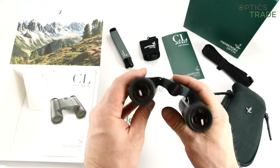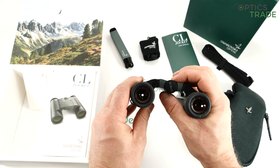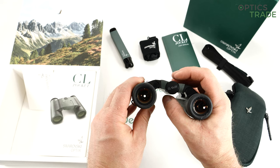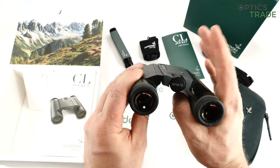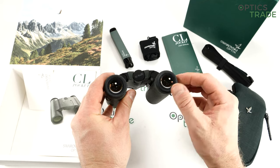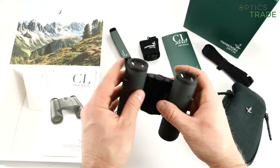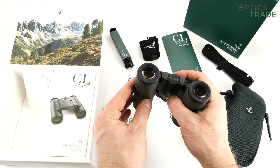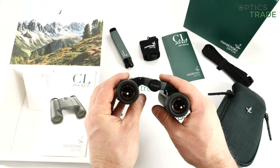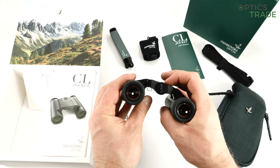The focusing is central, nicely made so you can use both fingers on top and below. It's really smooth and gentle, with almost two turns — a little bit slower than expected for this type of binoculars. This is probably because Swarovski usually produces hunting binoculars, where slow focus is best suitable. For bird watching, faster focus is usually preferred. But the quality of the focusing itself is so smooth that even though it's slow, you can turn it faster because of how soft it is.